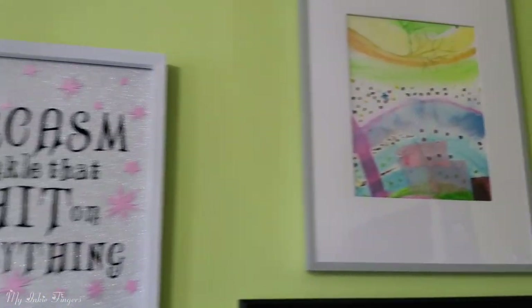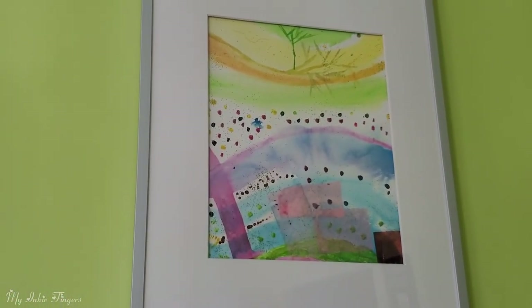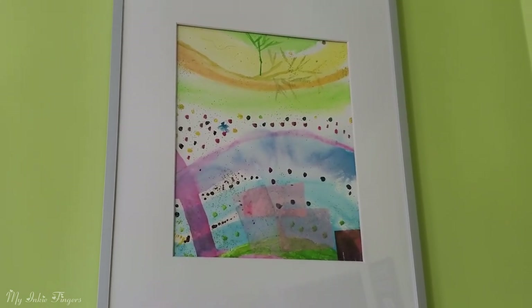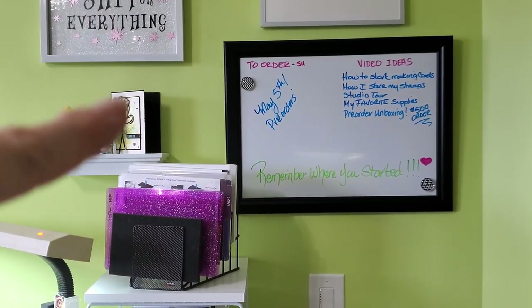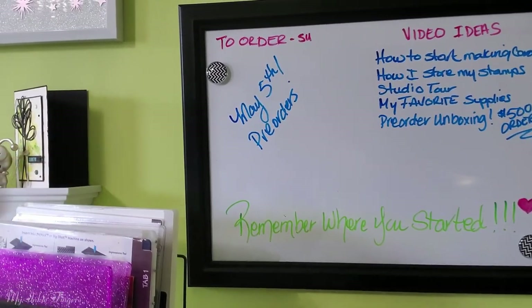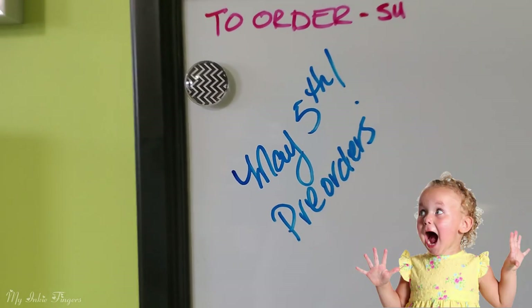This here is super inspiring and important to me — my dad made that at his program for Alzheimer's and dementia, and I got it in a private auction. I've got my board here with just miscellaneous things: my list of things I need to order, and May 5th is our pre-orders with Stampin' Up! There are also some videos I want to film listed here, and one of my little mottos to remember where I started.